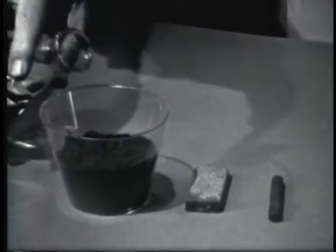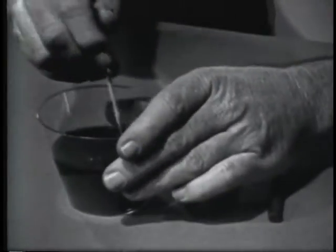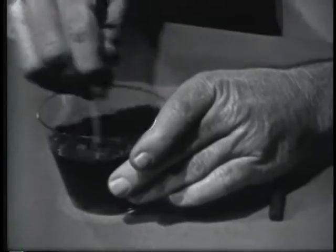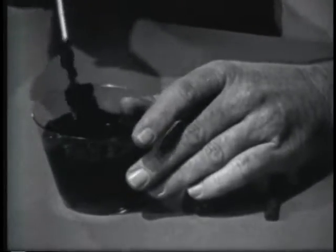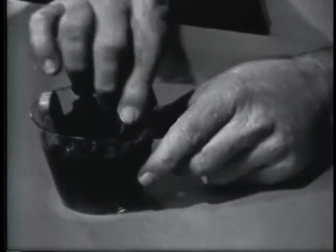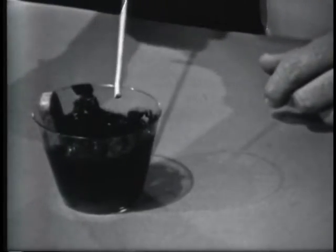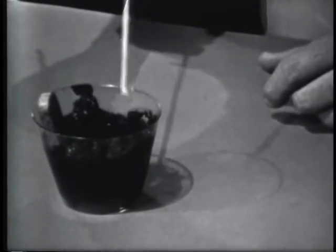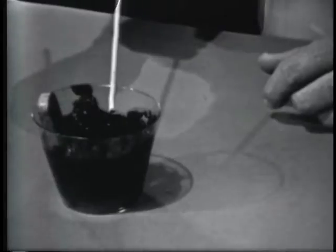I'll mix water in the sal ammoniac so that it's in a paste form. By mixing water in, it should activate the chemical, make it more active. Mix it up real good. Now I'll put in the zinc here and the carbon here. The sal ammoniac will react with the two materials and cause the zinc to gain electrons, the carbon to lose electrons. The zinc then will become negative, the carbon positive. An EMF or voltage will exist between the two.